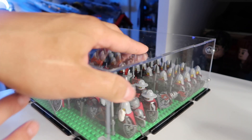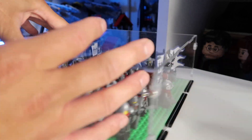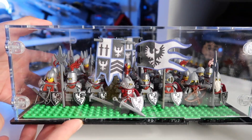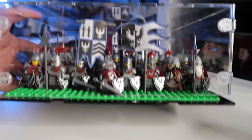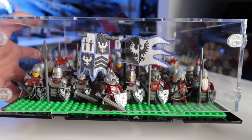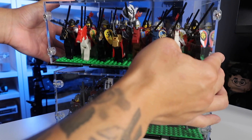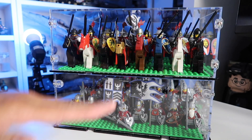It fits the base plate perfectly all the way around — as you can see there is not one piece of clearance all over — and you can see I'm shaking it and the base plate's not going anywhere. So dimensions for a base plate army work just fine. The clearance on the top is a little high if you were to not put a flag or anything, but for me in my own specifications it works perfectly, especially with the flags.